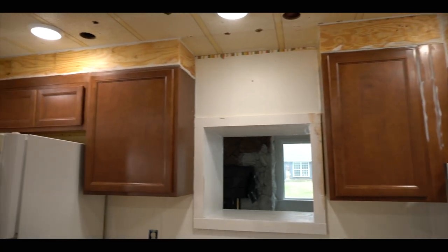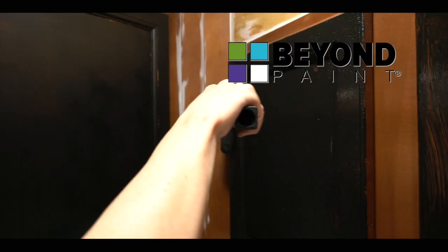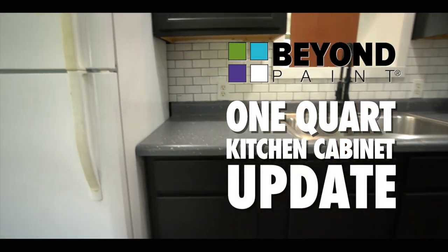When it's time to freshen up the look of your kitchen, changing the cabinet color can make all the difference. This kitchen has good bones, but it's desperately in need of a makeover.